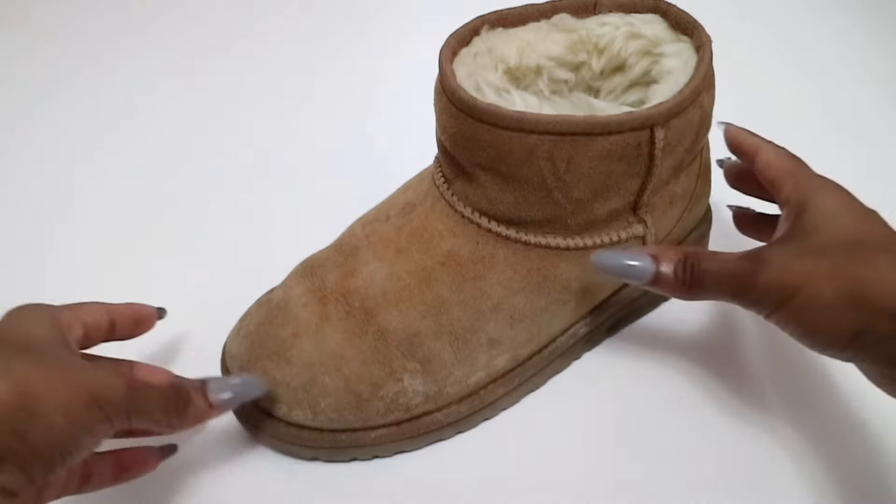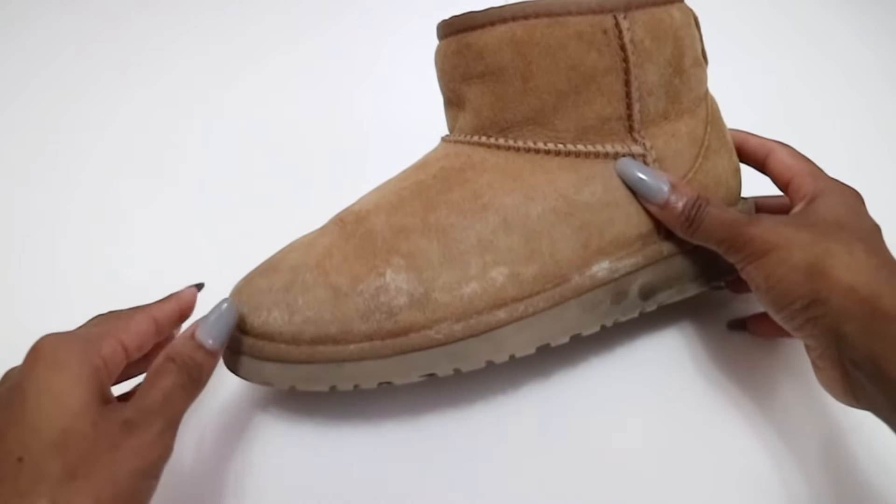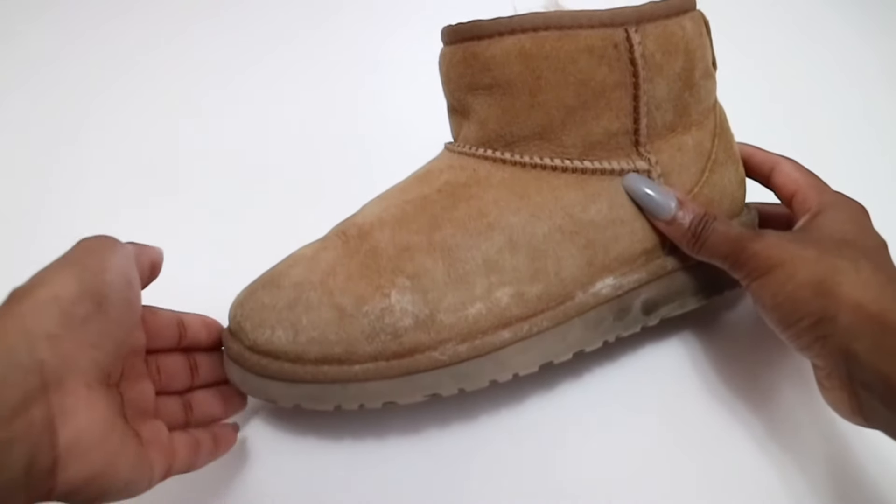Hey everyone, so in today's video I'm going to be showing you how to remove the salt stains that you might get on your Uggs. I know with winter time it's something you want to try to avoid.